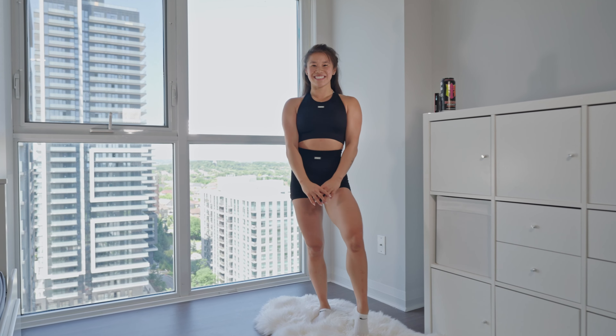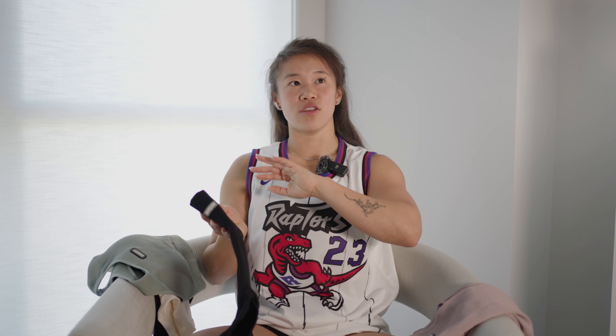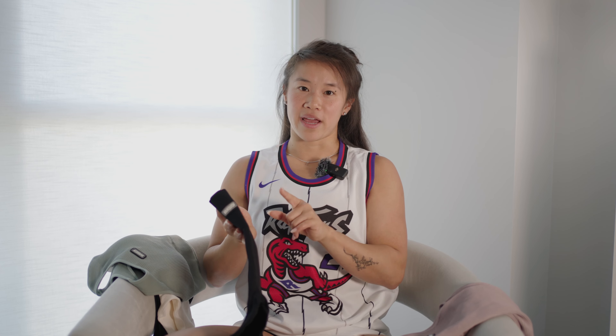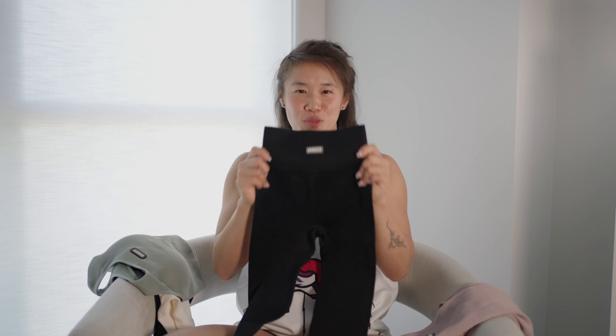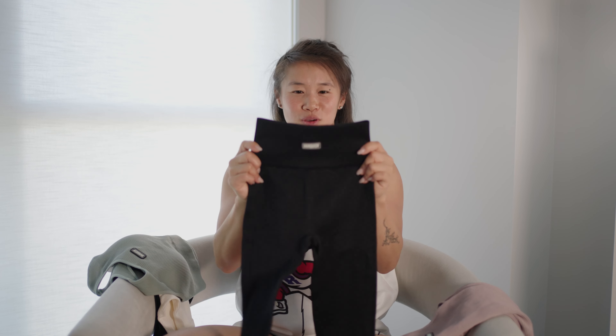Starting off this collection we did the strappy sports bra. Now for the longer line sports bra — this is another high-neck sports bra which I like. It's a simple racer back, and for all sports bras you can use the inserts, take them out or keep them in — whatever your preference is. This one is ribbed and has a slightly different ribbing pattern at the bottom, giving it a little more texture. Sports bras for me are size extra small.